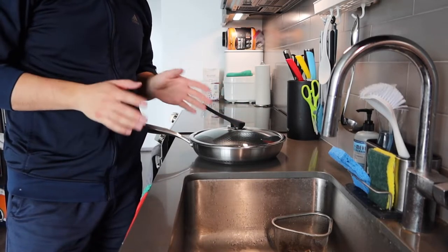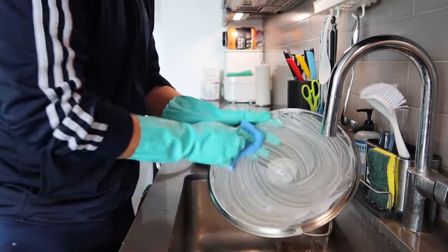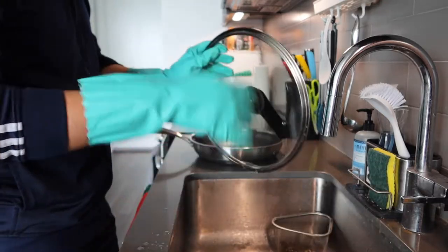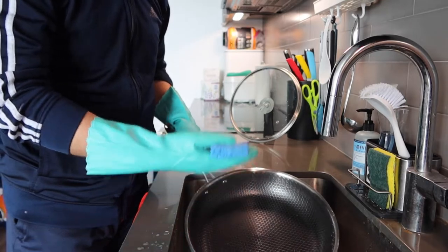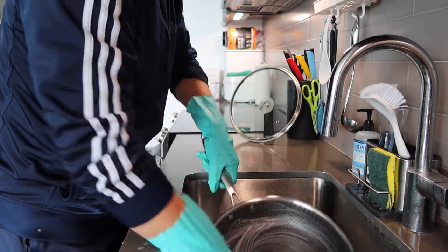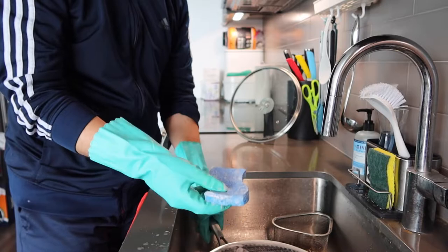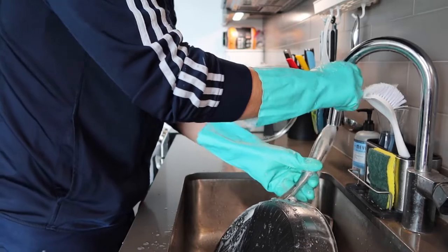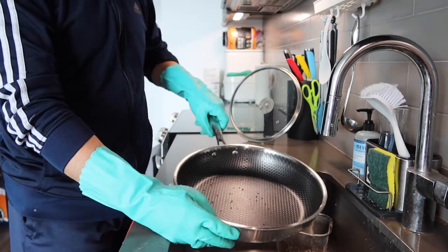If it's the first time using the product, you do want to use some warm water and soap to wash it first. Now you want to do the same thing for the pan. Because it has that non-stick layer and the honeycomb design, it's so much easier to clean — it won't matter which side of the sponge you use because of that honeycomb design.